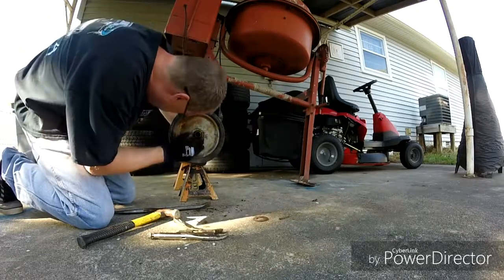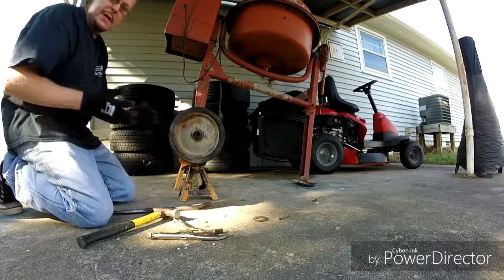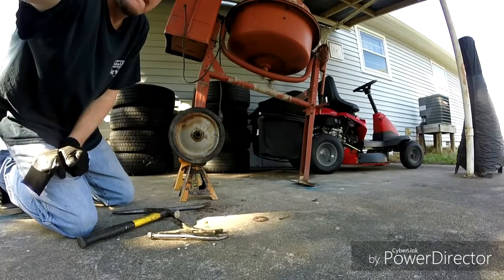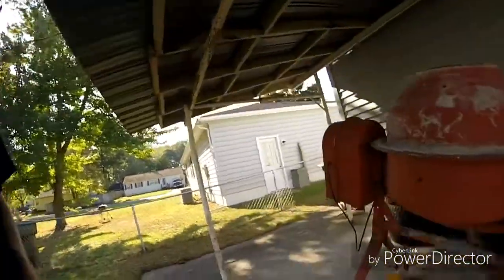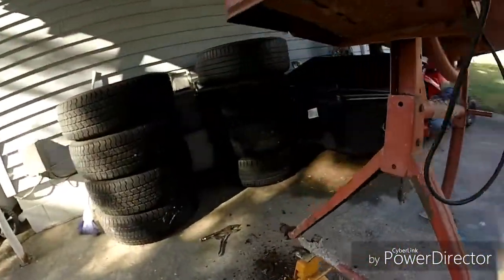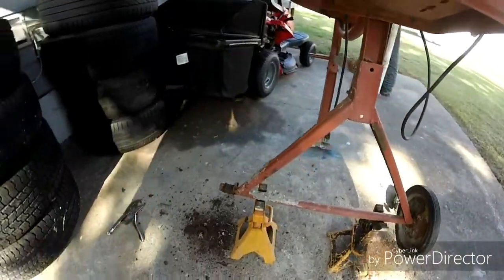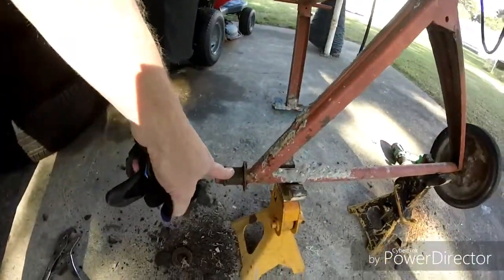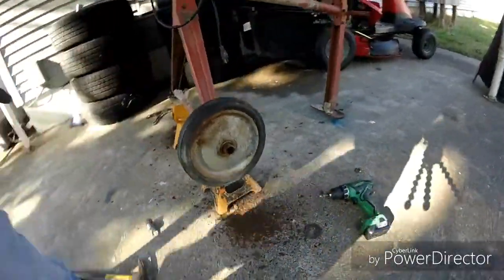It is rusted on there. I'm going to need a wire wheel or something. I've been beating and banging on it and it ain't moving. The other one just managed to fall off when I hit it with a hammer. But this piece is like rusted on and not coming off — it's stuck.